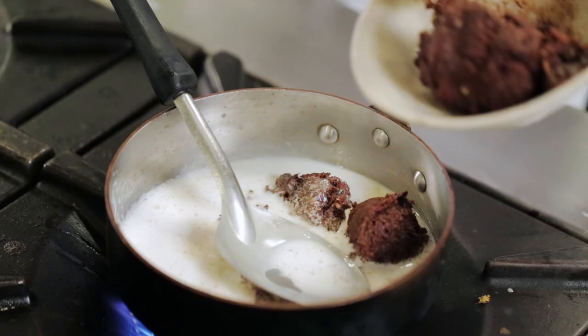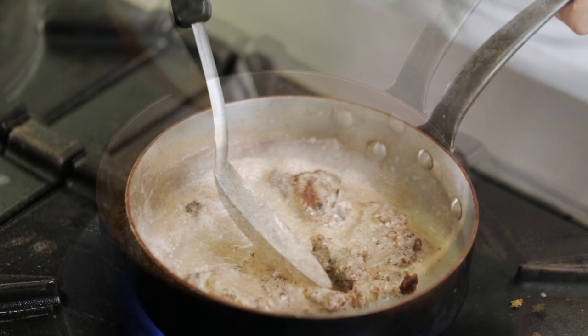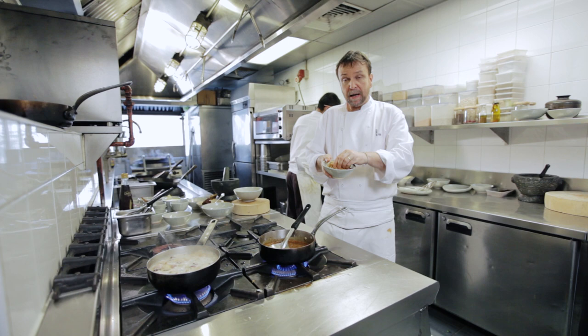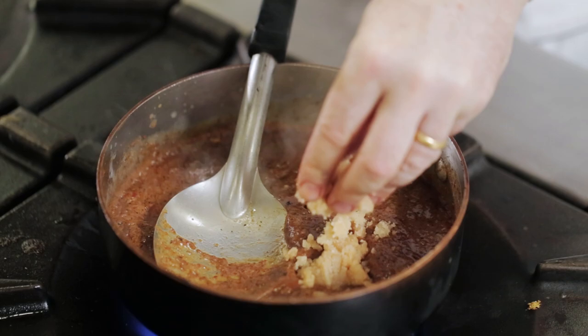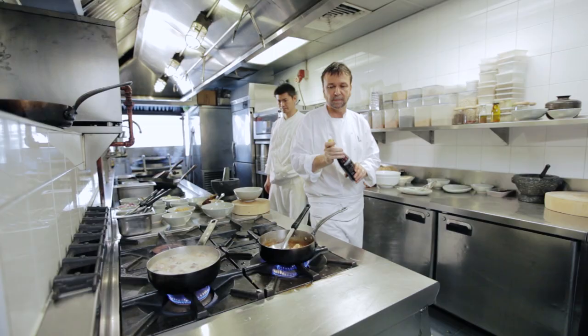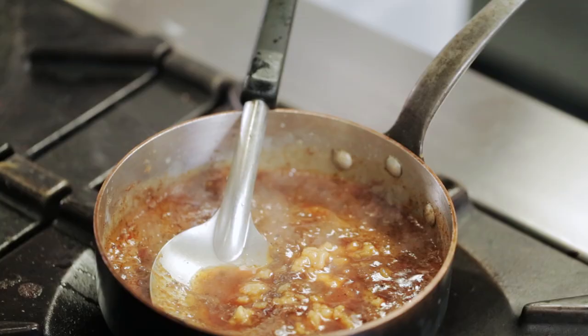I'll add the curry paste. As it begins to cook, I'll start to season it — I add palm sugar, some fish sauce, and some tamarind water.